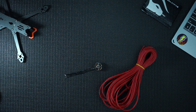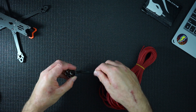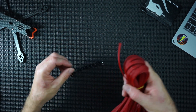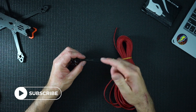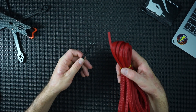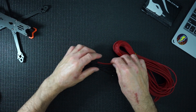Hi guys, welcome back. I quickly want to show you how to braid your motor wires. What I normally do is attach these to the frame, solder in, and actually put a bit of tape around it — but I think a smarter solution is the actual braiding. I want to just show you how to do that quickly, because there is a technique.